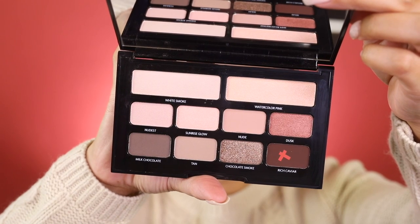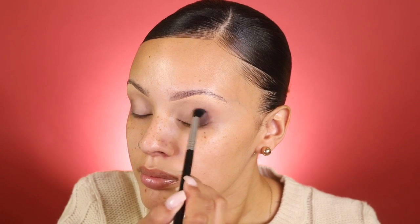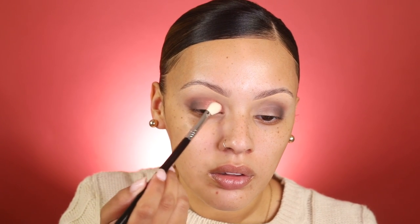Next I'm adding this color right here to the outer part of my lid. Then I'm adding this color right here to the center of my lid, so it can blend more smoothly with the darker brown on the outer corner. After that, I'm applying this color on the inner corner of my lid to blend in with the color on the center of my lid.